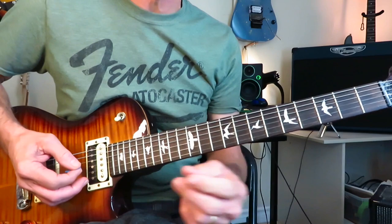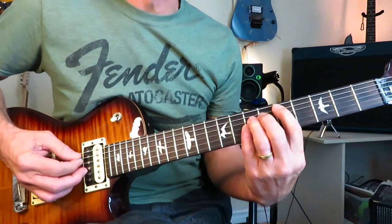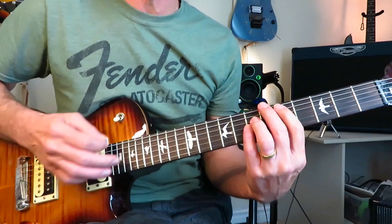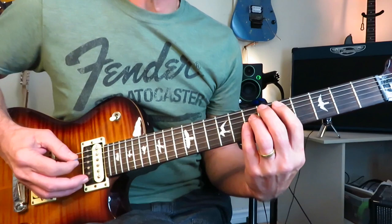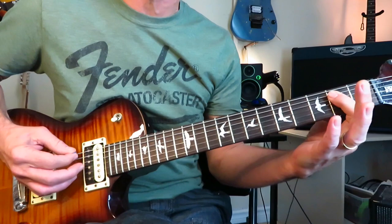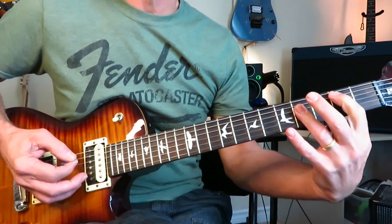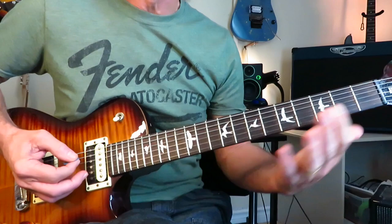When the vocals come in for the first verse, jump up to a D power chord at the fifth fret position — index on five of the A, pinky and ring on seven of the D and G. Same picking pattern: four downstrokes, three strings this time — A, D, and G. On the second downstroke, lift the other two fingers off and replace them for the final two. Then move up to an E power chord at the second fret of the A and D, same pattern, then back to B twice. Continue that B to D to E pattern four times.